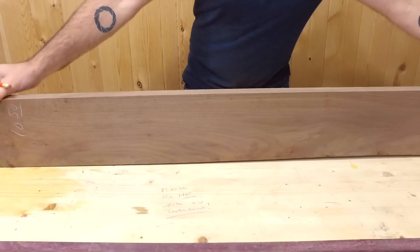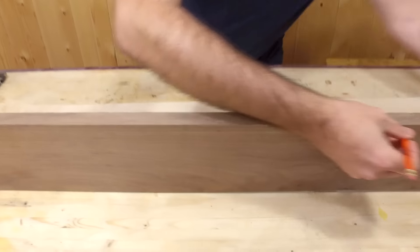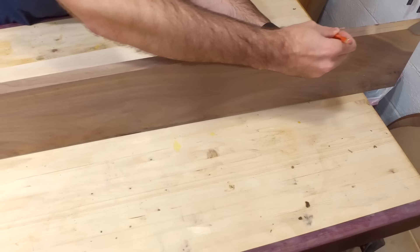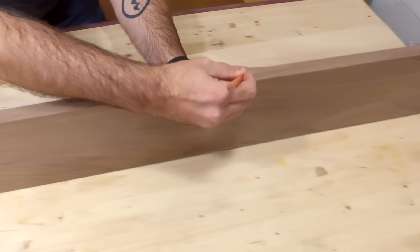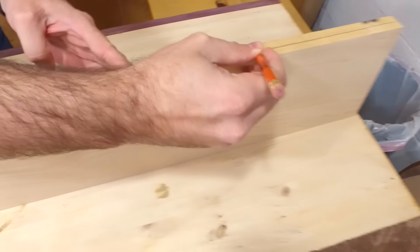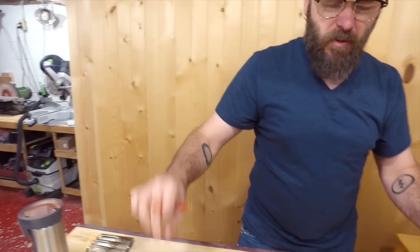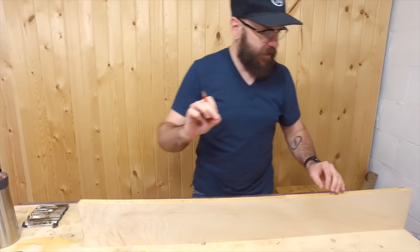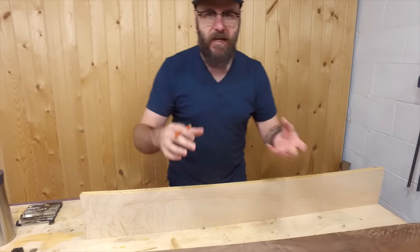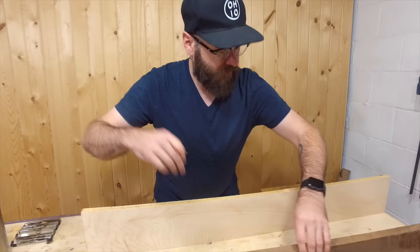The first thing we need to do is re-saw these right in half. I'm just going to take a pencil line and mark the halfway point. These will end up being probably just a little under a quarter inch thick, so we'll start with something greater than that and then plane or sand them down after glue-up.